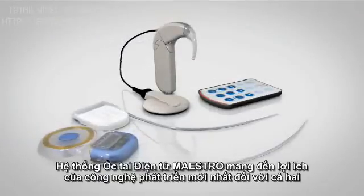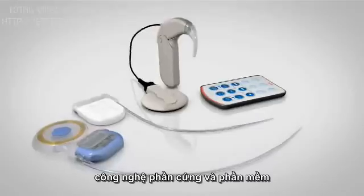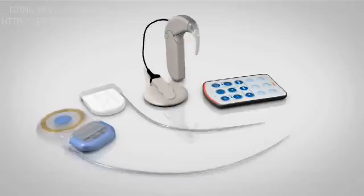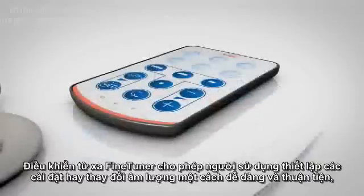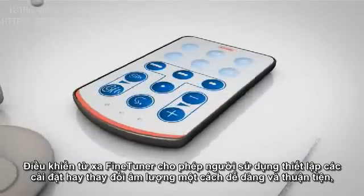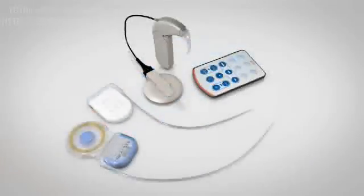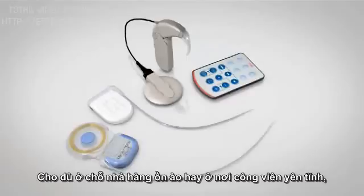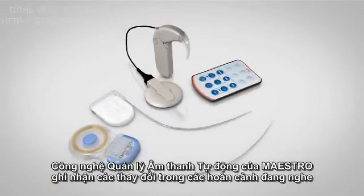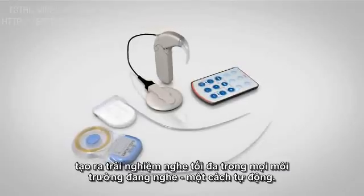The Maestro Cochlear Implant System takes advantage of the newest developments in both hard and software technology and is designed to be easy to use for both children and adults. The fine-tuner remote control unit allows users to make setting or volume changes easily and comfortably without the need to remove the processor from the ear. Whether in a noisy restaurant or a quiet park, Maestro's automatic sound management technology adapts to changing listening situations for an optimal hearing experience in every listening environment automatically.